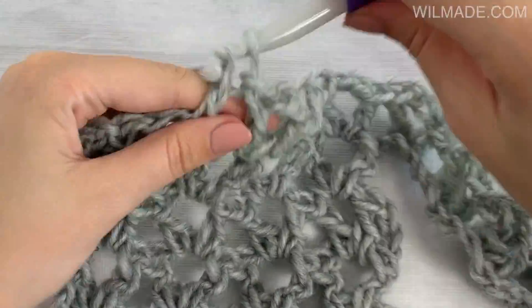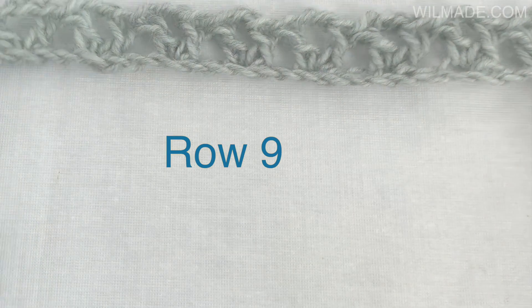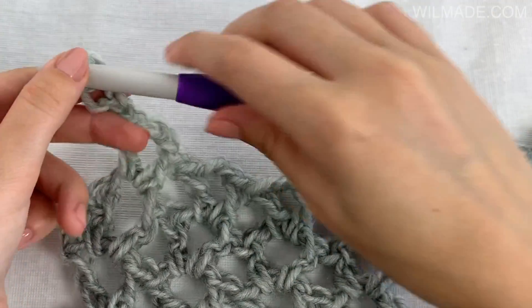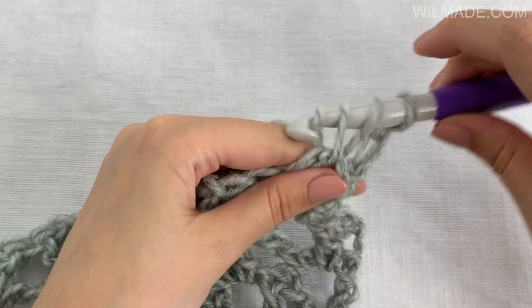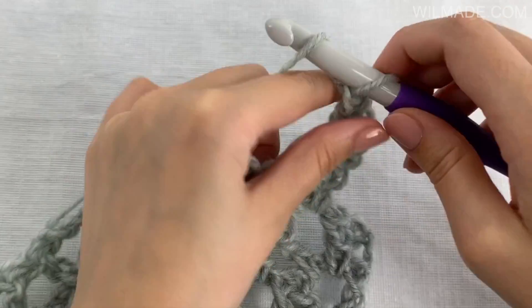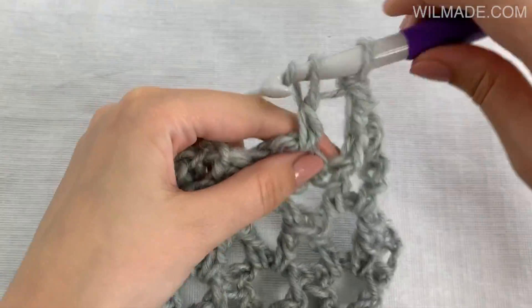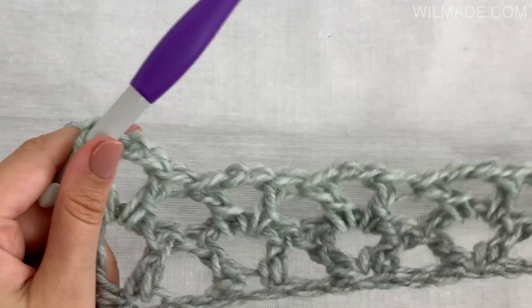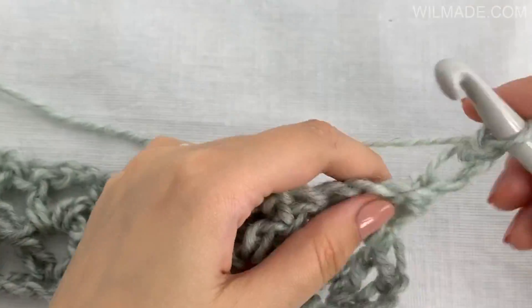You will now have a total of 12 chain spaces. For row 9, chain 3 and work 1 dcst, chain 2, 1 dcst in each chain space across. Turn your work at the end of each row. Repeat row 9 till row 24 and I will see you there.